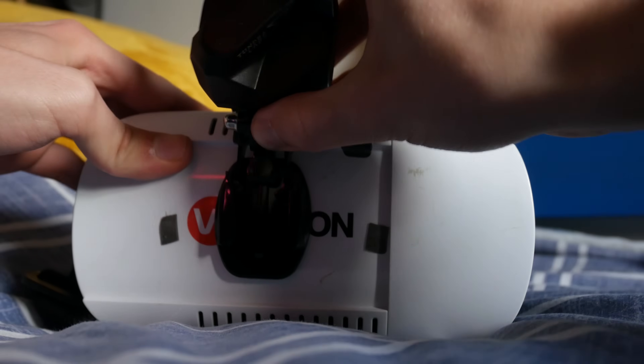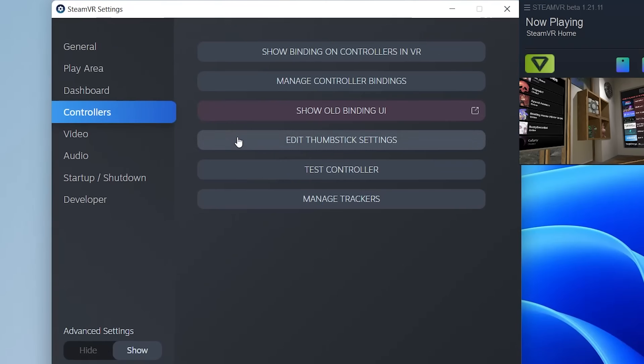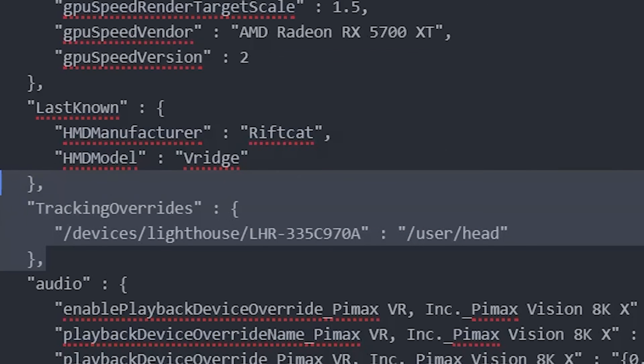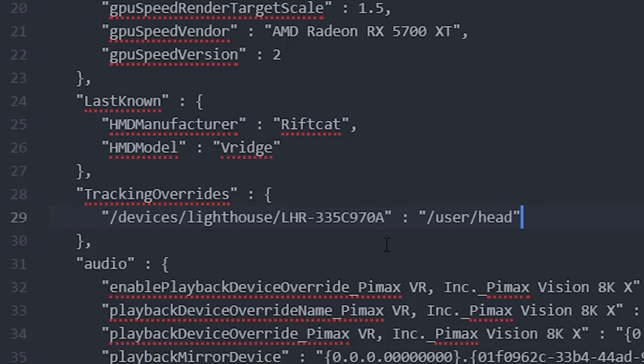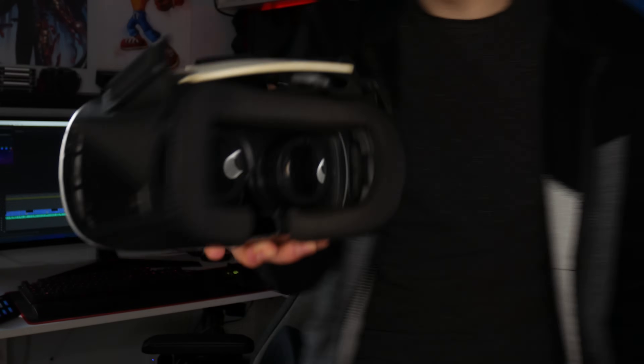What you're going to need is some form of Vive tracker or SteamVR tracker. Then you want to get its ID by going into managed trackers inside SteamVR and grabbing that slash devices file path. Then you want to grab this little line of code and paste it into your SteamVR config file, which is located in your Steam directory. I'm actually going to leave a link to a video down below which I followed to get this working — much easier for you guys than me trying to explain it. But once you replace it, you actually should have everything working. It sounds simple when I say it, but it's not.